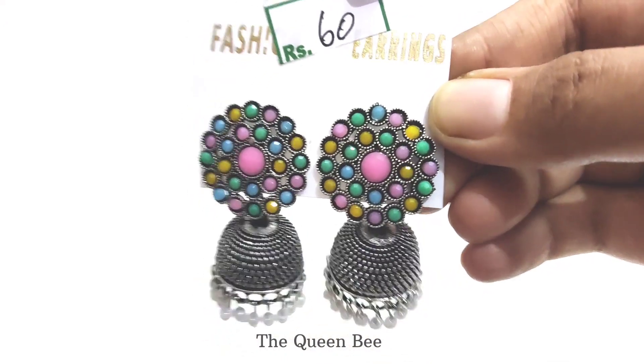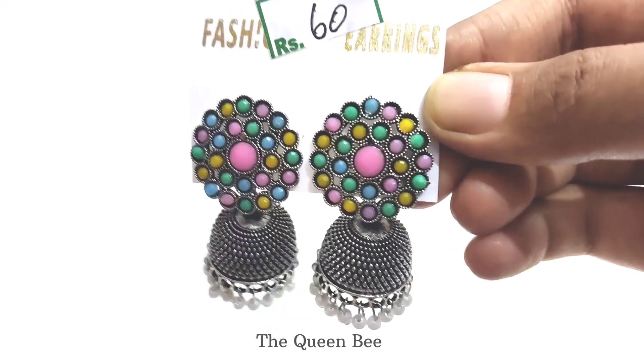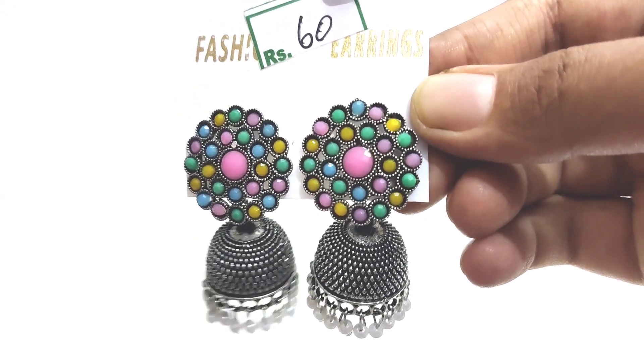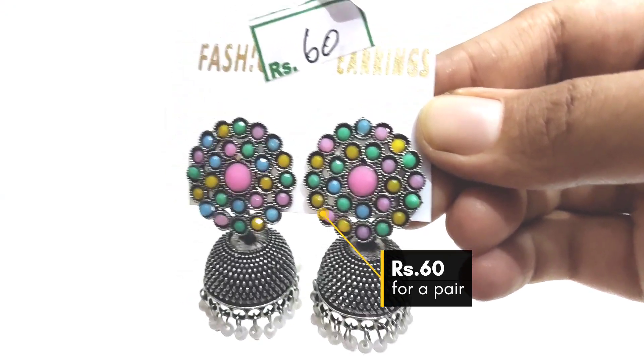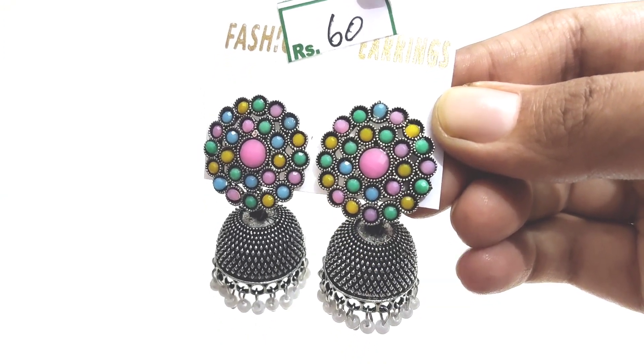The final one in my collection is this multi-color metallic jhumka. It looks very vibrant and suits with all color dresses. It cost 60 rupees. Let me know which one is your favorite earring in the comments, and subscribe to stay tuned. Bye guys.